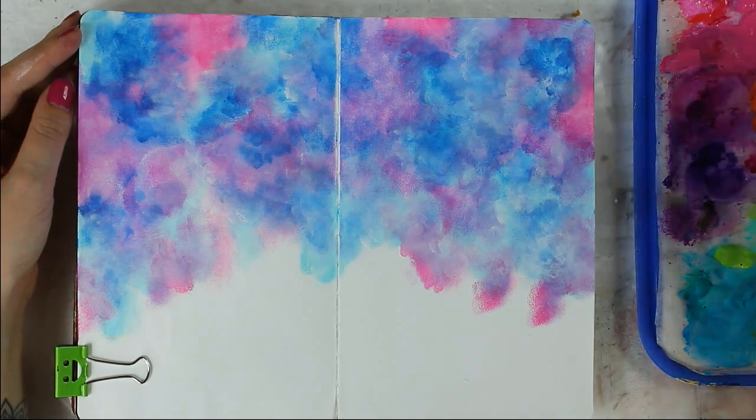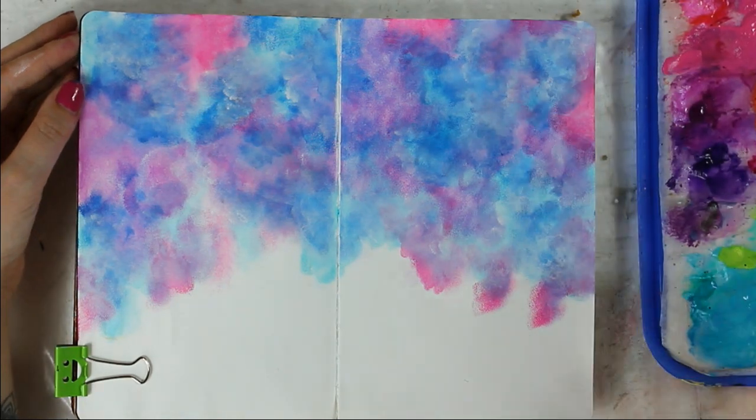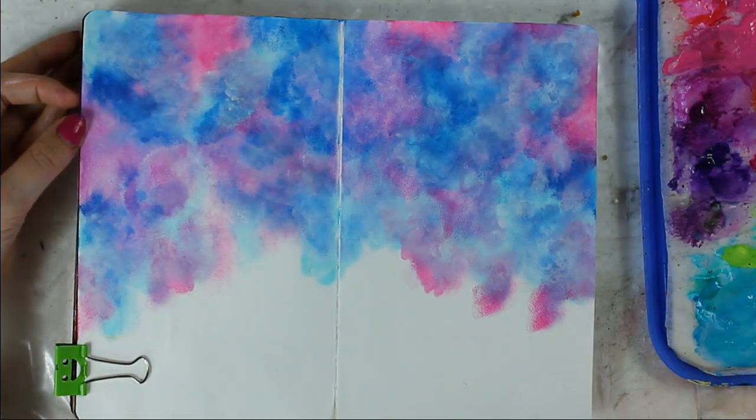When I am happy with the soft white transitions, I add dark blue and pink in some places to get more depth. The final layer is again white, but this time I'm not trying to blend the white — I want it to be visible and create more texture.